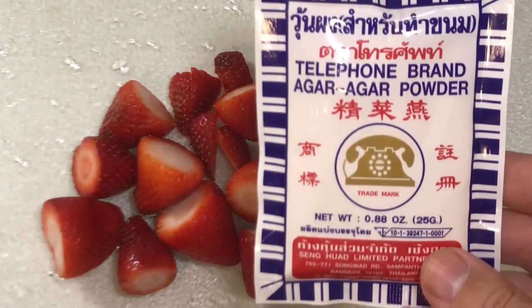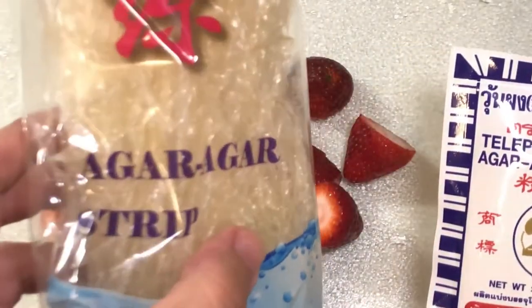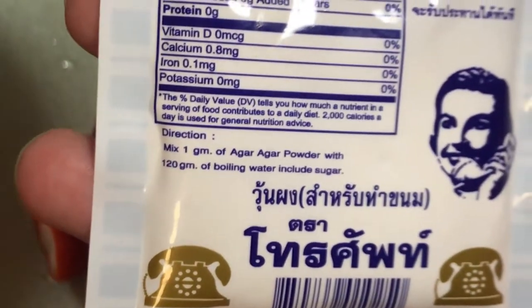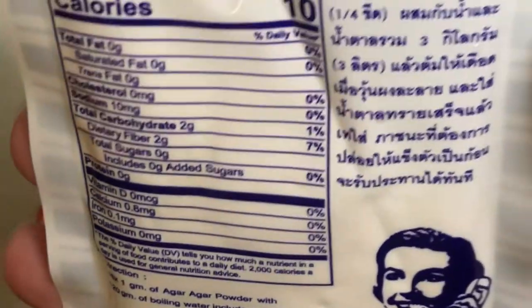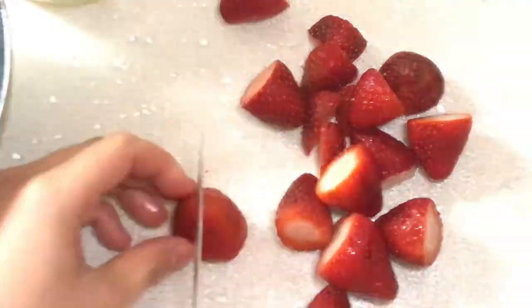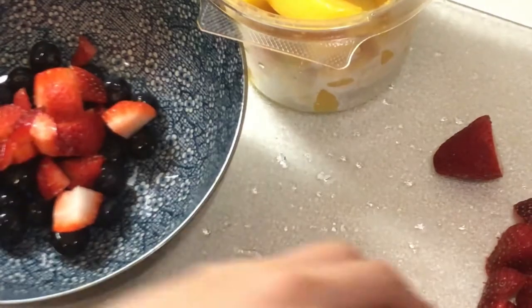Now this is the agar agar powder, and this is another package of agar agar. This is seaweed, believe it or not. And this is going to be like gelatin, except much healthier and vegan. It's so inexpensive. We're going to add that later. So right now we're just dicing up the fruit.